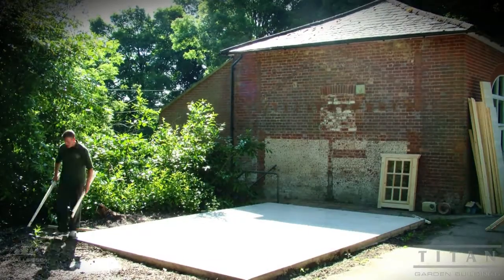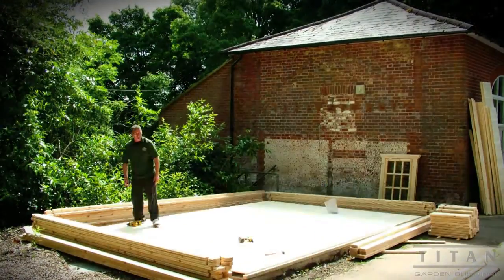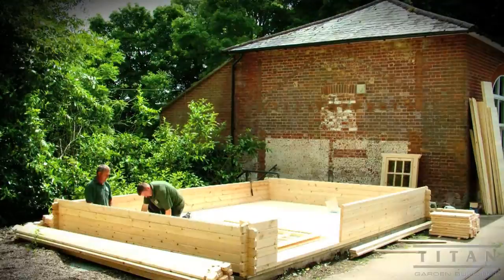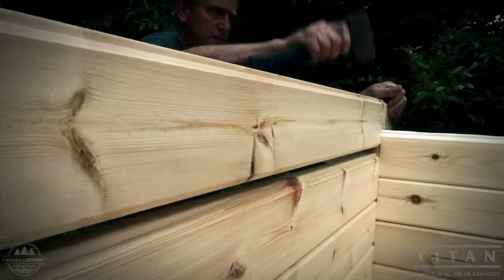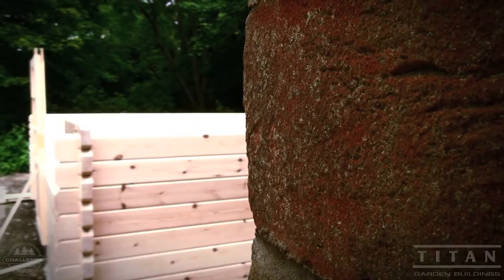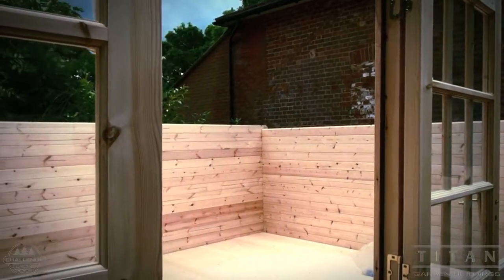On this model the floor is pre-made in sections that are slotted together to start the build. Once the floor is down, the walls can start going up. They are using soft wooden mallets to prevent damaging the tongues. Each piece slides into place and is tapped home for a snug fit.